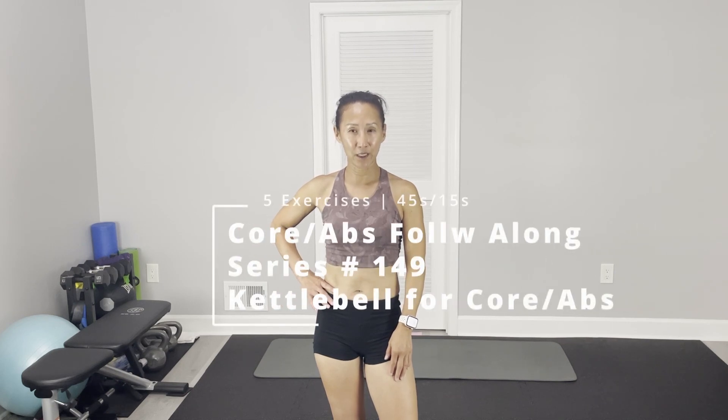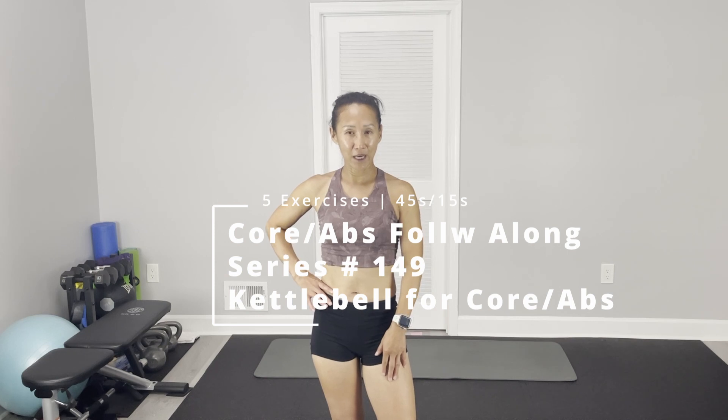Today's core apps follow-along. We are going to use one kettlebell, five exercises. Today I'm going to use a 15-pound kettlebell. If you don't have a kettlebell, you can use a dumbbell to substitute, but this is designed for using a kettlebell. Each exercise will do 45 seconds on and 15 seconds off.